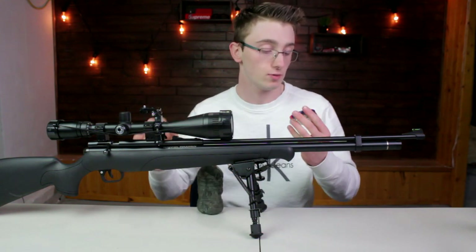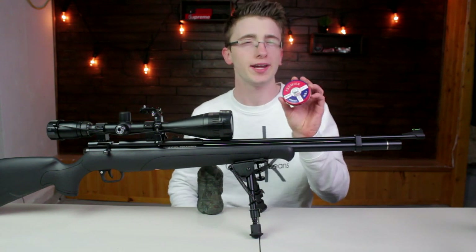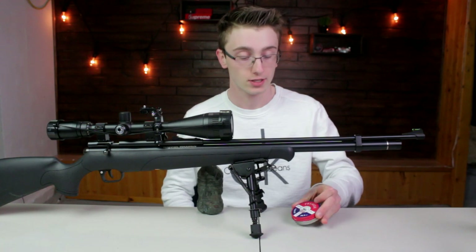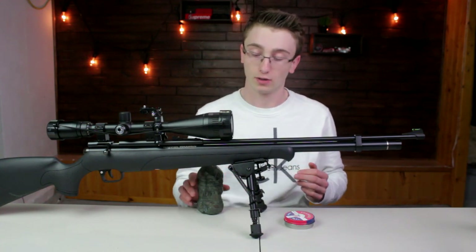With my PCP, I like to use the Crosman Premier pointed 14.3 grain .22 pellets. I find they work quite well for hunting squirrels. These two things go together really well when it comes to hunting game.